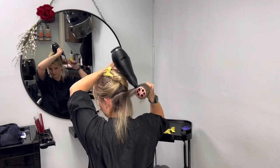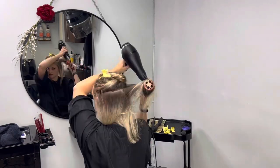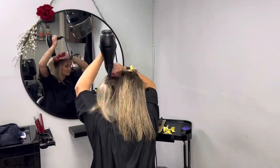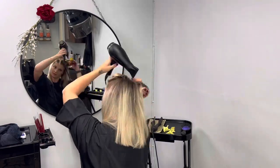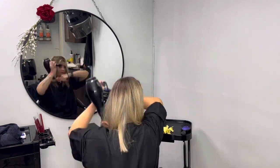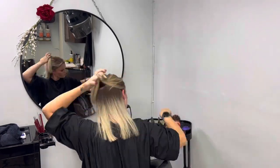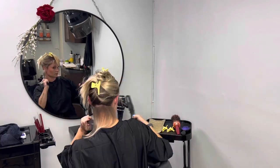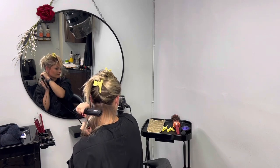Then we will re-section the hair and use fine sections to smooth the product into the hair. We're going to do about 10 pass-overs. You can set your straightener to 180 to 200 degrees, but it's going to depend on how much heat your hair can withstand. Do it a bit tighter and slower at the root areas, and as you move to the ends, just open the straightener a little bit and smooth over the ends.